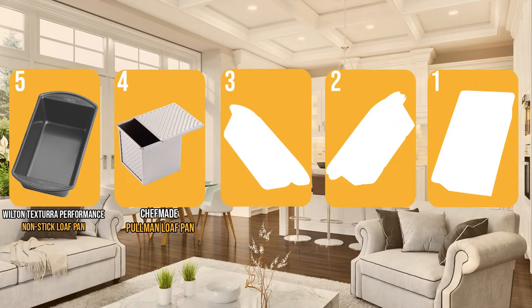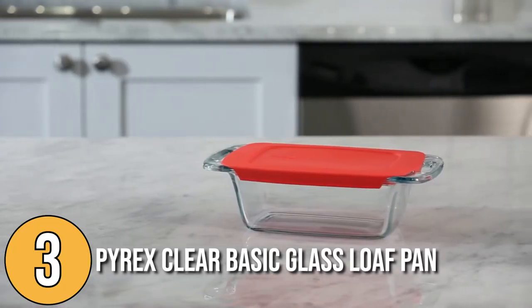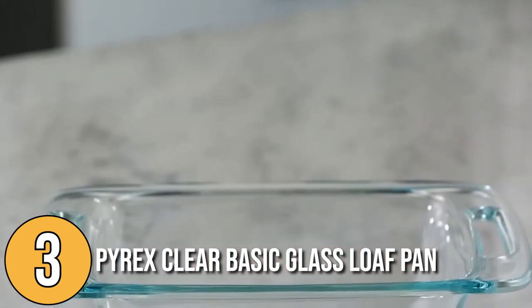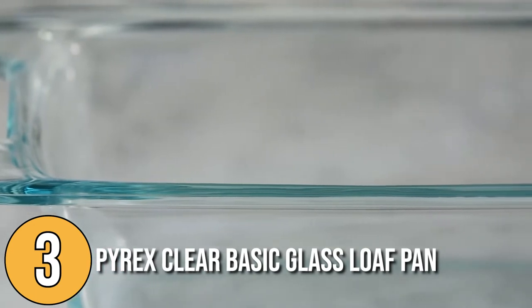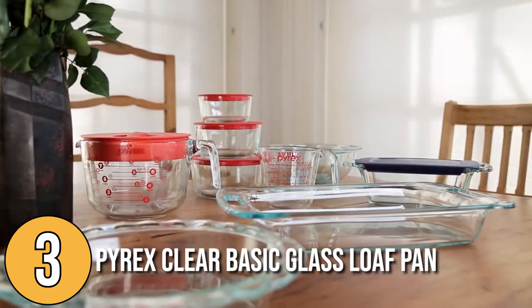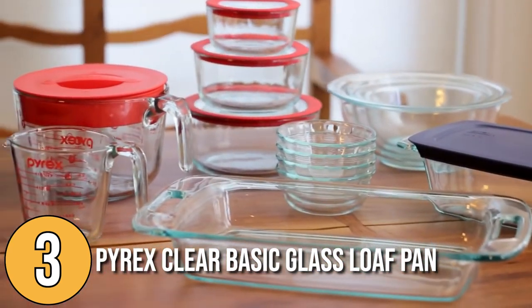The loaf pan coming in at number 3 on our list is the Pyrex Clear Basic Glass Loaf Pan. If you've been using traditional stainless steel and are looking for an alternative, this may be for you. Made of transparent glass, it makes it easy to check the doneness of your baked goods. It is a perennial favorite — durable and long-lasting. Although glass takes longer to heat up than steel, when it does it retains heat longer than other pans.